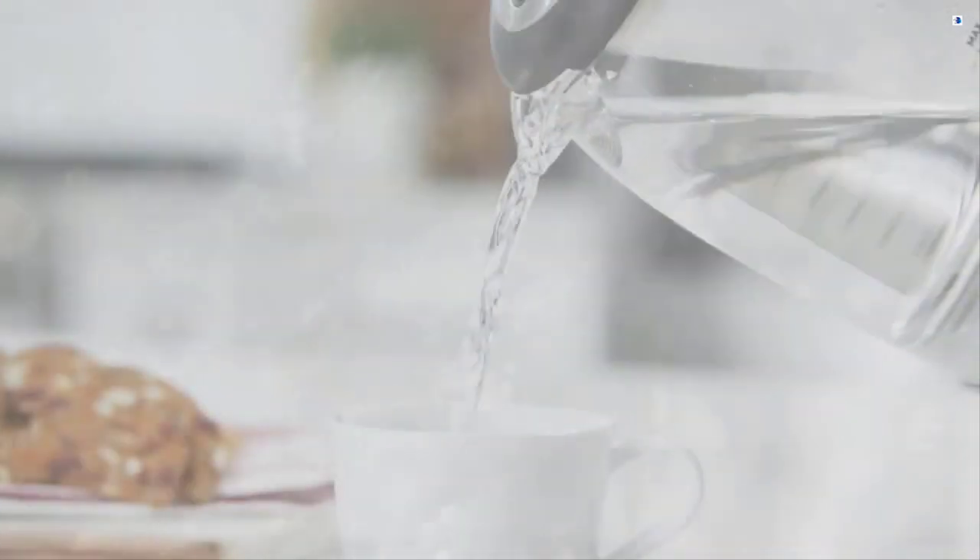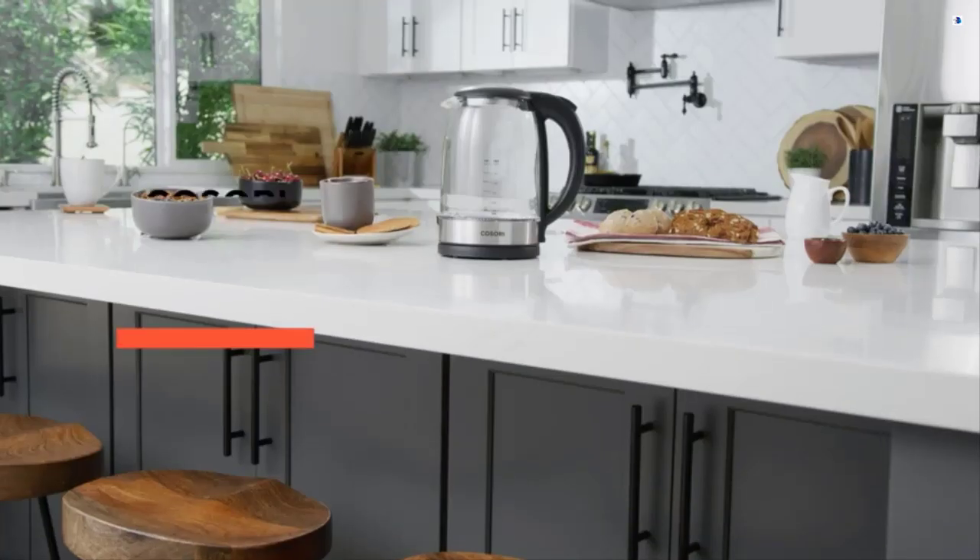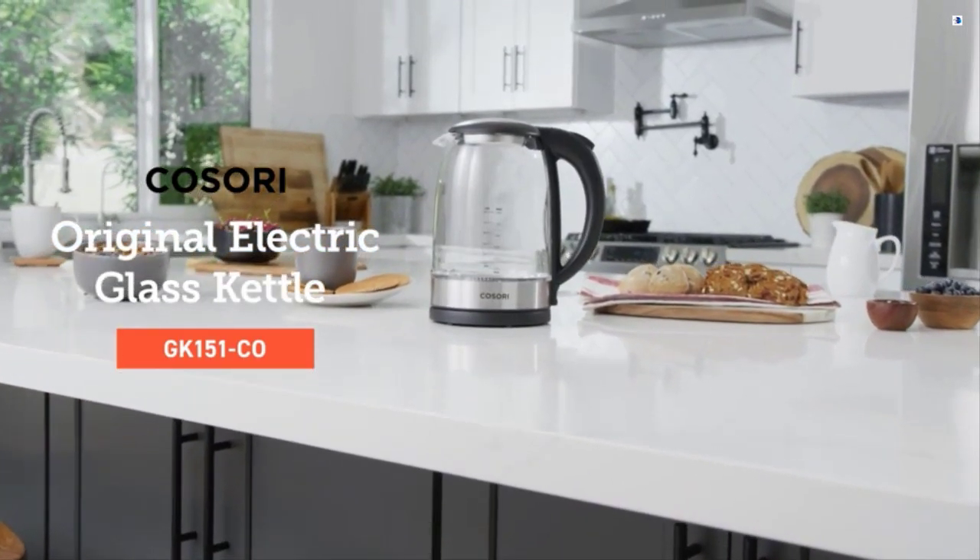Quiet, quick, simple. The original electric glass kettle can do it.